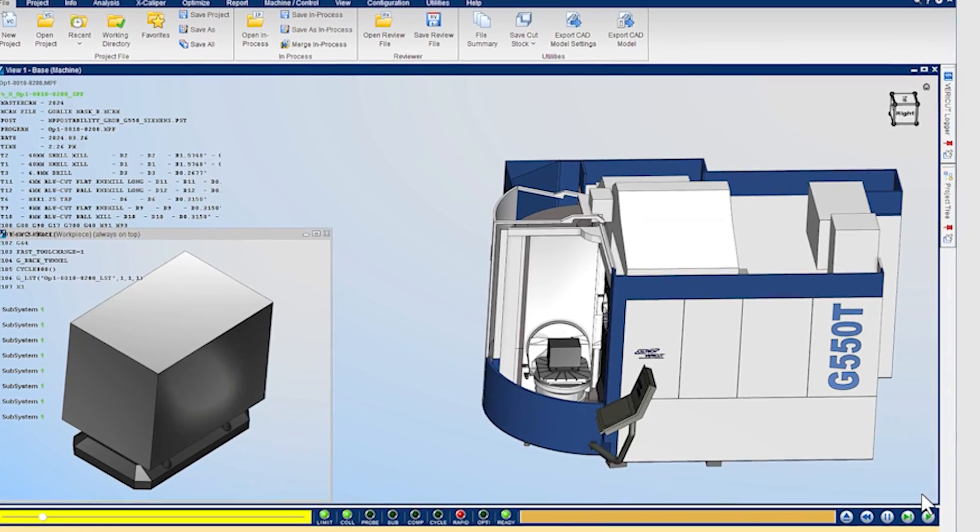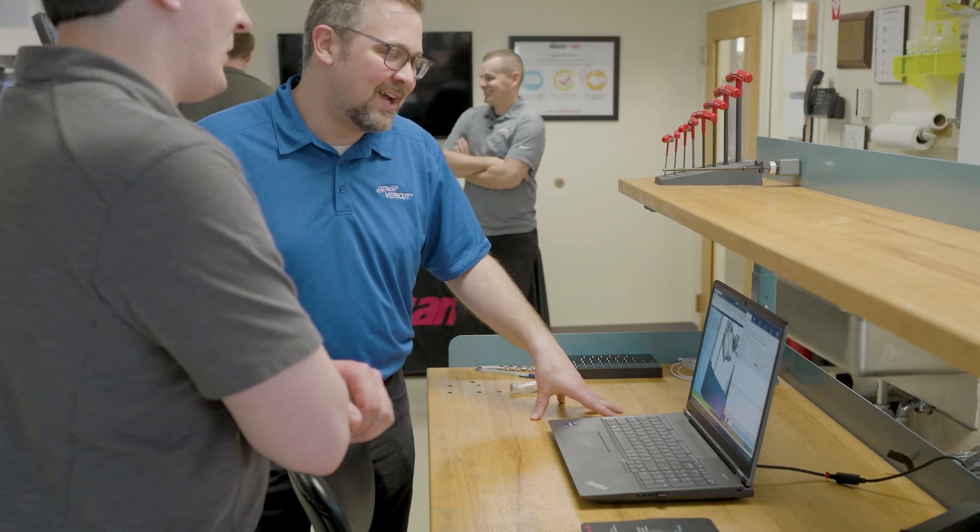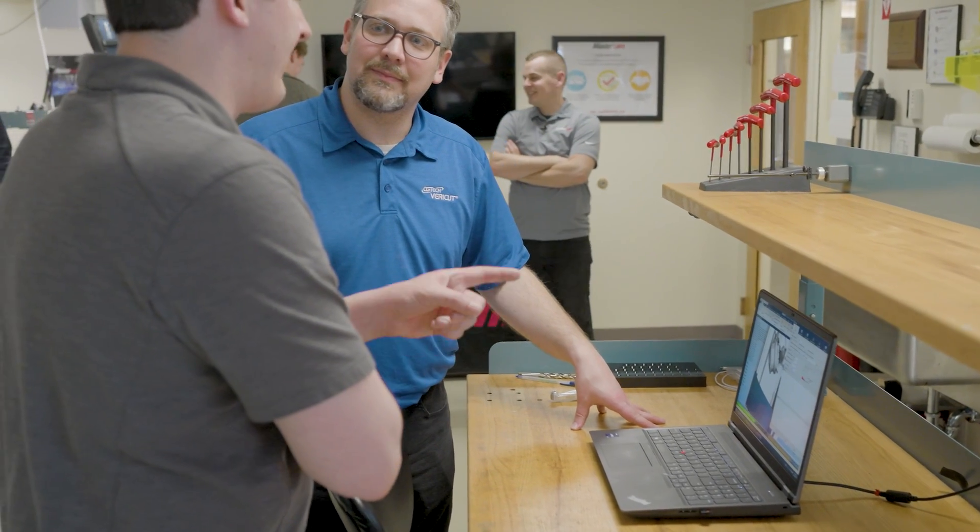This project I'm working on right now is on a Grobe G550. This machine is a horizontal 5-axis machine with a Siemens control. I'm not fully familiar with Siemens controls, so I don't know how good the code is, but VeriCut is allowing me to send code with full confidence and great results.